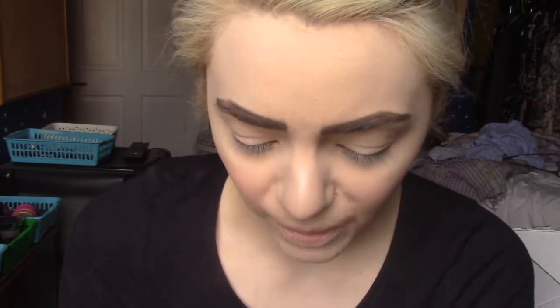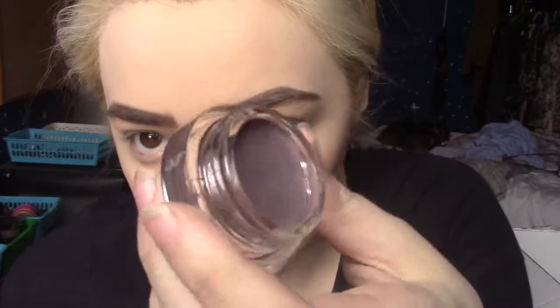For eyeshadow I have the Maybelline Color Tattoo in Vintage Plum - a leather effect cream eyeshadow. These are talked about quite a lot and I was curious to try one. It's a purpley colour. I've never really used cream eyeshadows before so I'm just going with my finger to blend it in. It came out pretty - I'm using a blending brush to work it in. I actually really like it - it's a nice style and easy to blend.